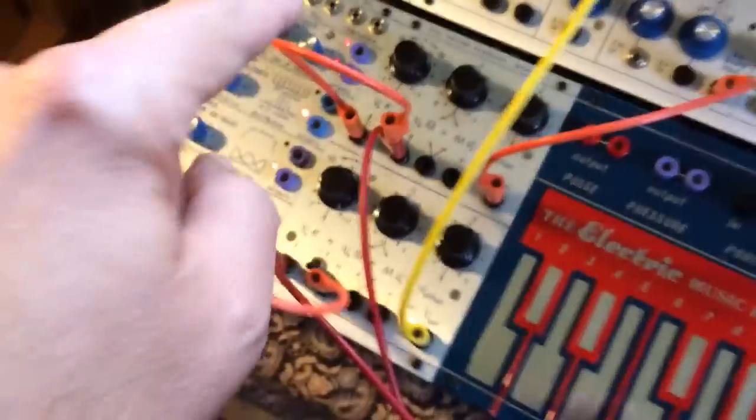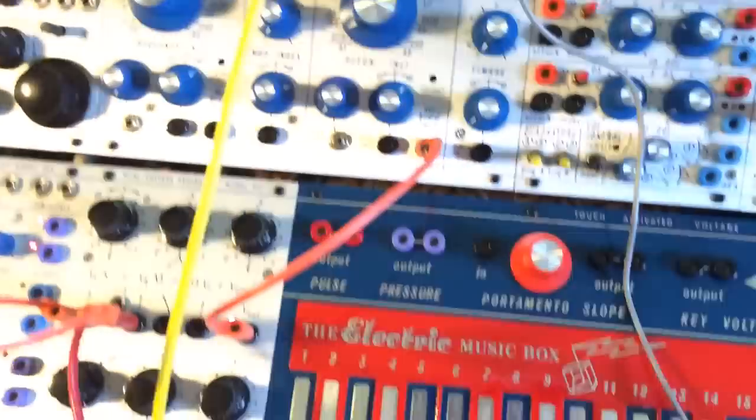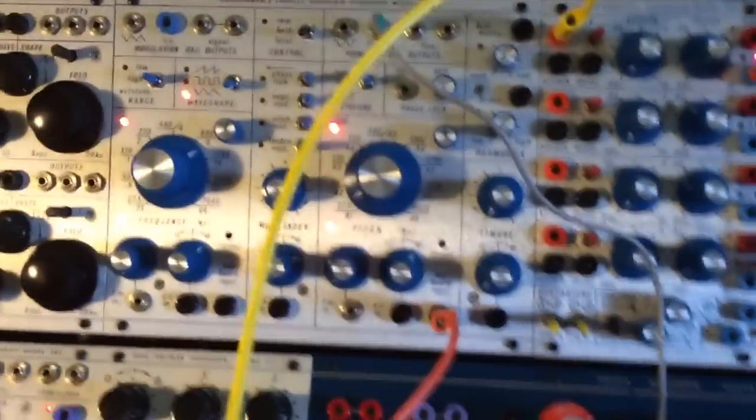I took the same CV and ran it through the 257R the way I described a minute ago. I took the output right into a 259R using a square output, run it through a low pass filter, and you get this.